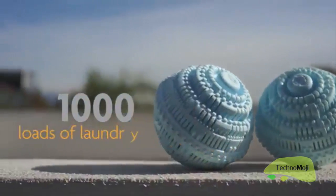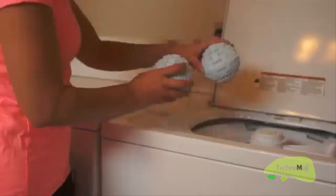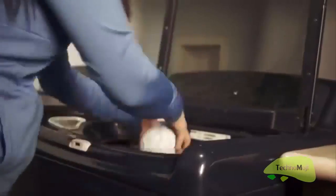Crystal Wash will last for at least 1,000 washes. If you average one load per day, that's about three years of doing all-natural, chemical-free laundry. Crystal Wash has saved me a ton of money. When I go to the grocery store, I don't have to worry about buying laundry detergent and lugging home those big plastic jugs. I feel like I'm being more natural and doing something that's better for the earth as well.